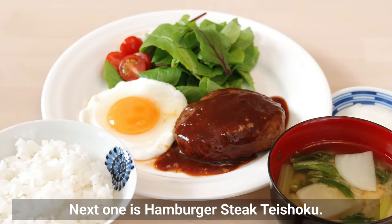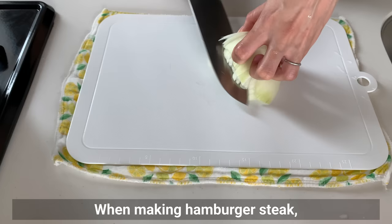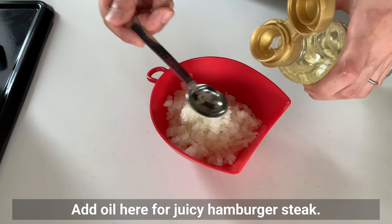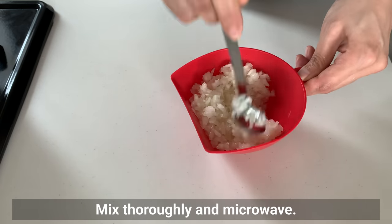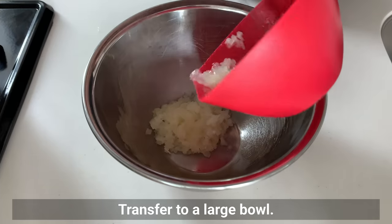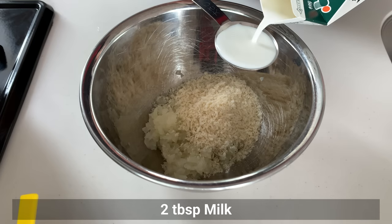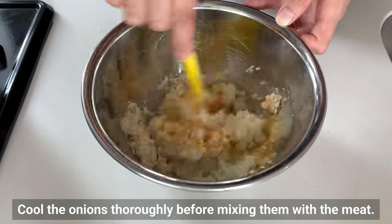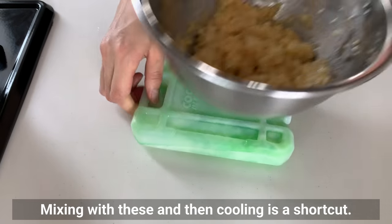Next is hamburger steak teishoku. First, mince the onion — when making hamburger steak, I try to cut them as finely as possible. Add oil for a juicy hamburger steak, mix through and microwave for 2 to 3 minutes at 500W. Transfer to a large bowl, add panko, milk, and beaten egg. Cool the onions thoroughly before mixing them with the meat — mixing them in and then cooling is a shortcut.